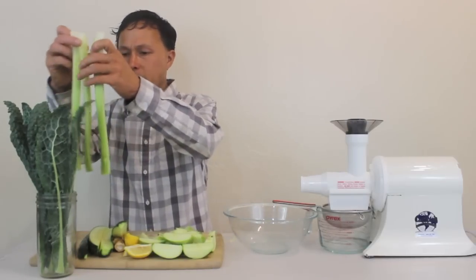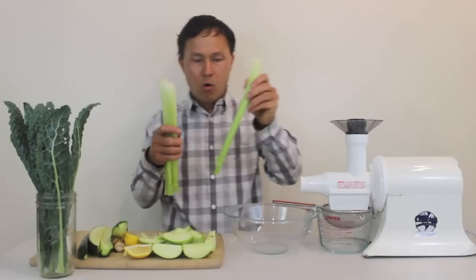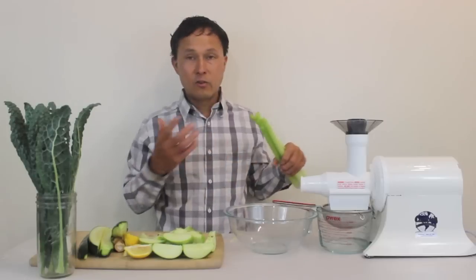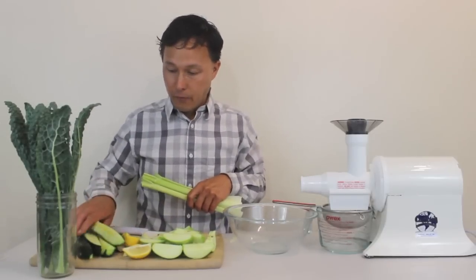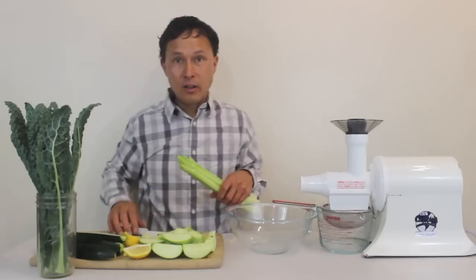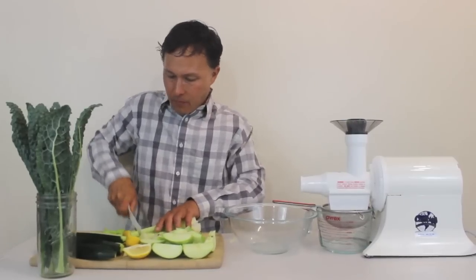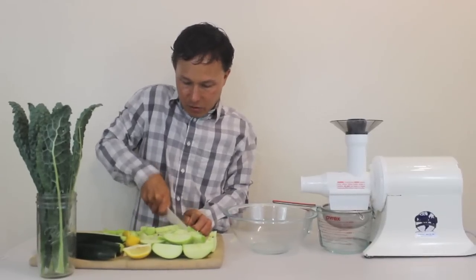Now we're going to need to cut up this celery. Some people may just want to put it in whole — that would not be a good idea on the Champion. You will get the strings wrapped around the auger and it just will not work as efficiently. On other juicers like the Omega Verts and the vertical juicers, I recommend cutting into eighth-inch pieces. Luckily with the Champion we don't have to cut them that small — I'll probably cut them into about one-inch, maybe three-quarter-inch pieces, and that'll be pretty good to take out the strings so it will not get stuck in the machine.